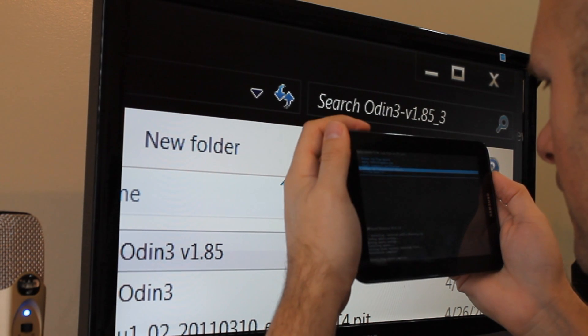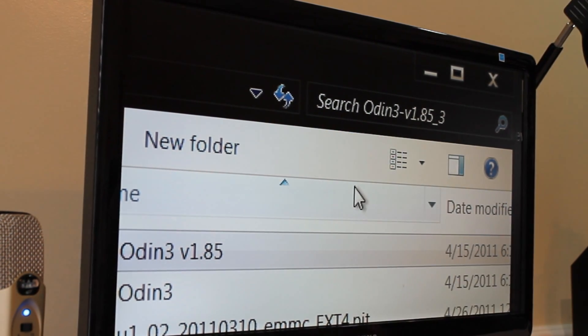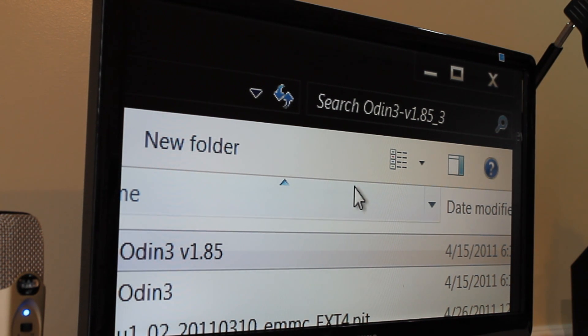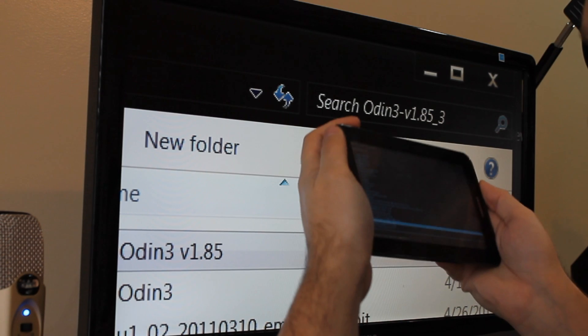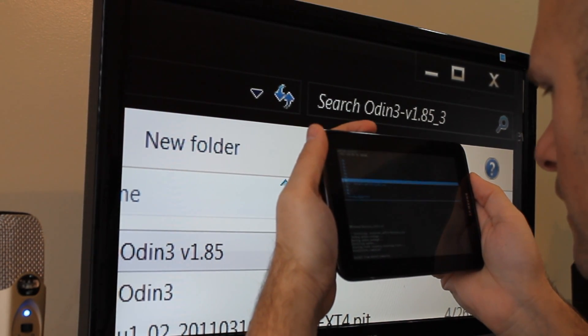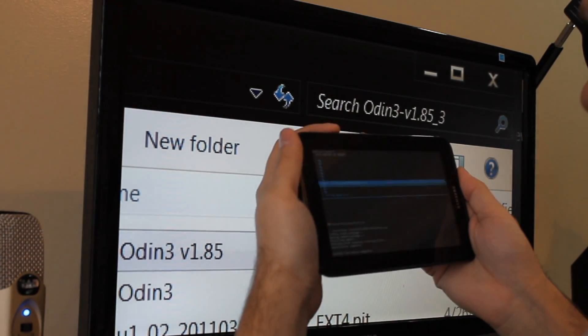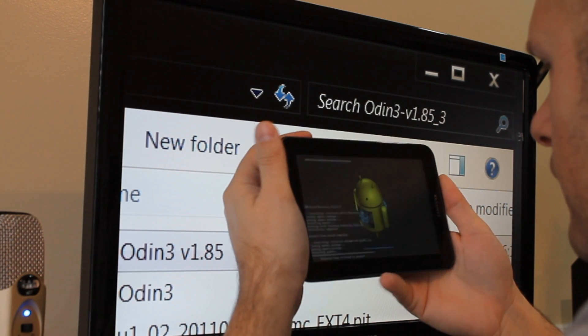Now go back and choose another file. This time we want the root file — the CWM root. There it is. Select yes and double-check that it's the right one.